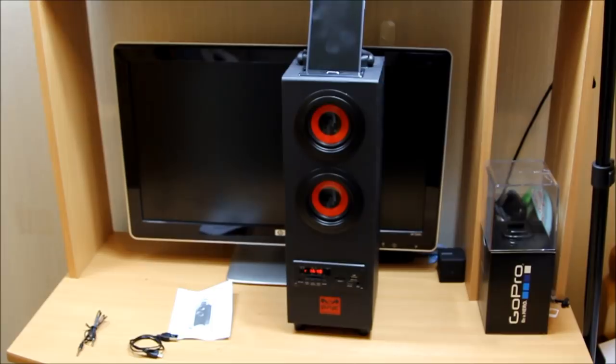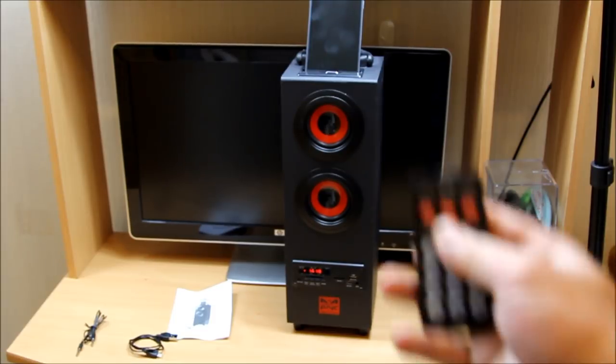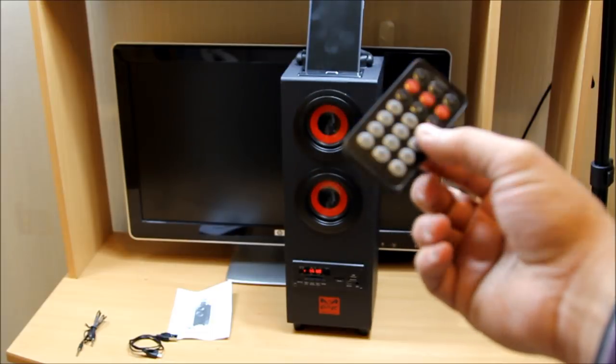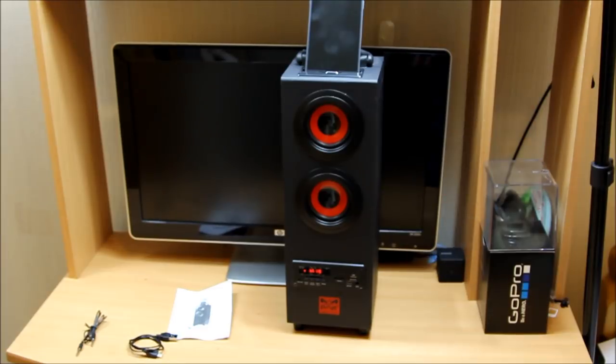The power button is right there — it's not a confusing touch button, it's a simple toggle button, so you press on or off. You can navigate around the playlist using the remote control — everything is just at your fingertips. Let's start the music — there you go!